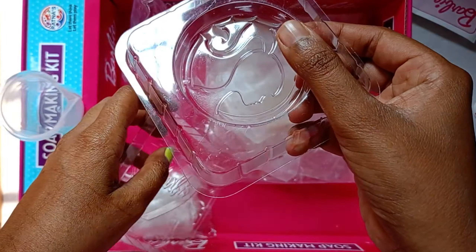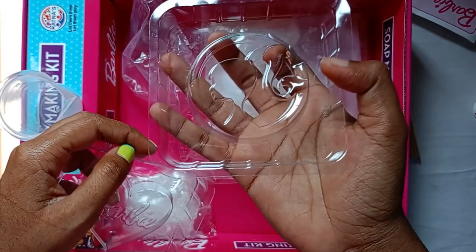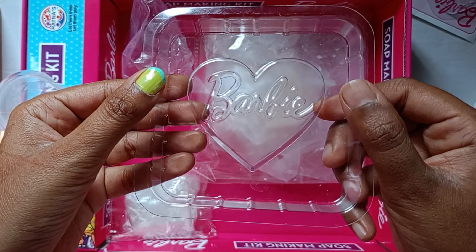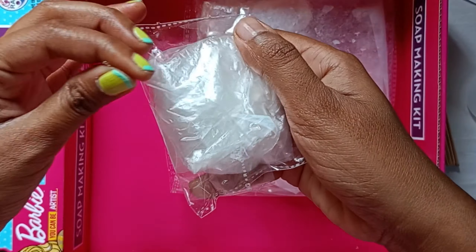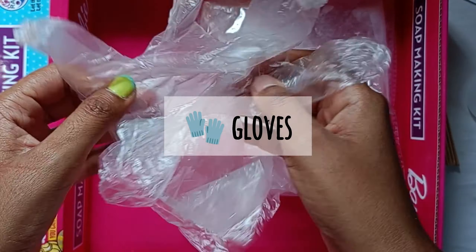We got two molding trays — as shown, there are two cute prints. We're making this now that the Barbie trend has gone. And a pack of gloves to protect our hands.